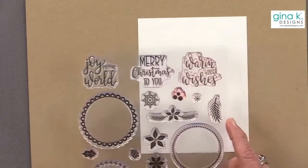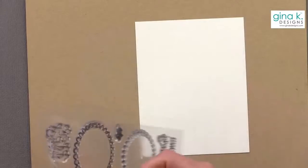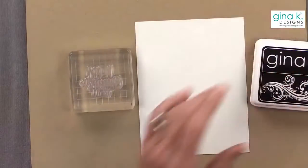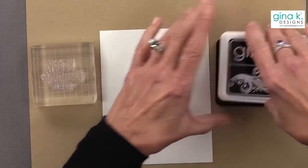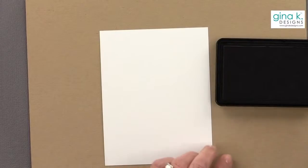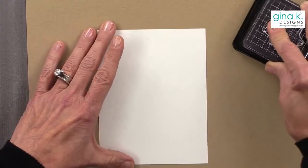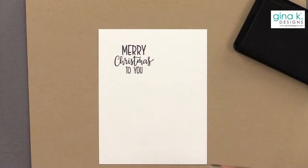Now I'm going to take another piece of white cardstock and pick a greeting. We could do 'Warm Winter Wishes,' which would be pretty, or 'Merry Christmas to You.' I think I'm going to do Merry Christmas, because I realized today for the first time that every year I make tons of holiday card videos, and this year I started giving all my cards away — I don't have any cards made for Christmas! So I am in hyperspeed mode now making cards.